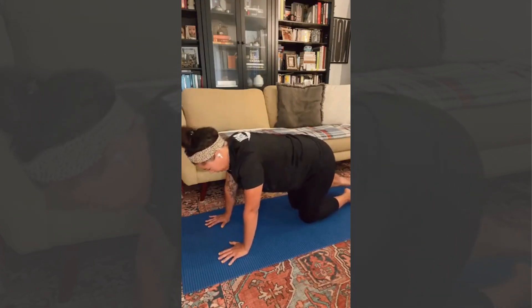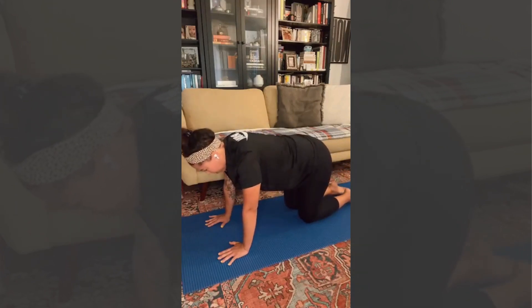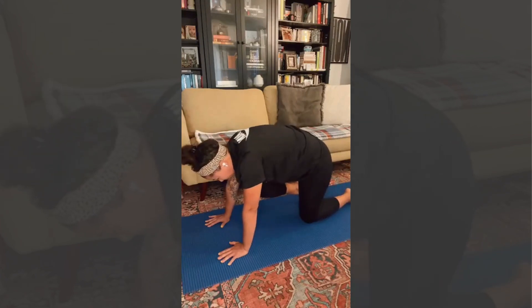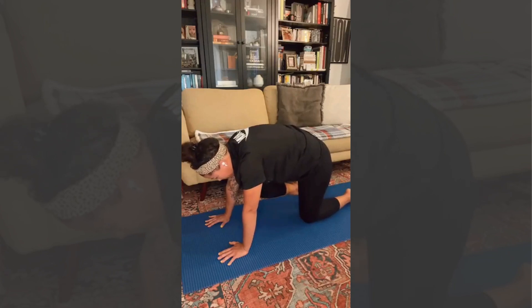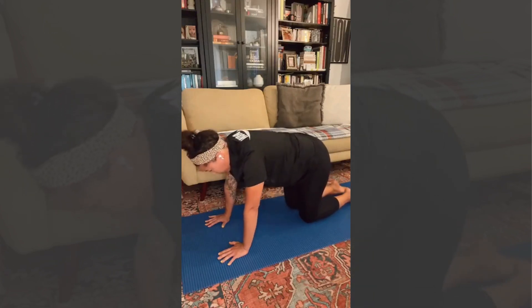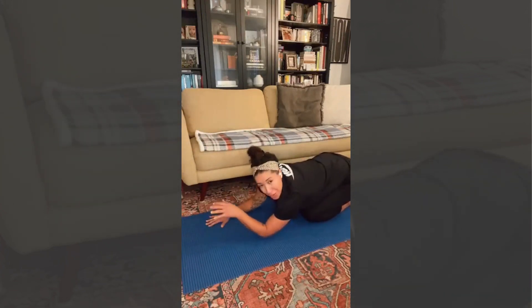So now the opposite side. I like to extend the foot — so the foot that's lifting, extend it out, a plantar flex in the foot. And that's three. Nice.